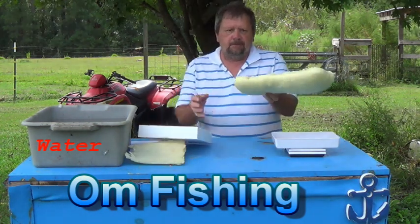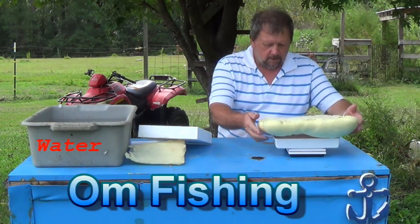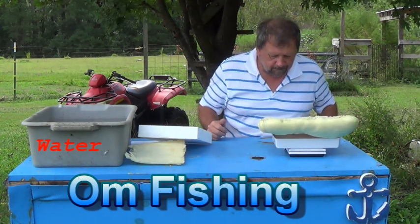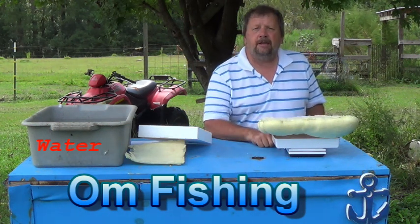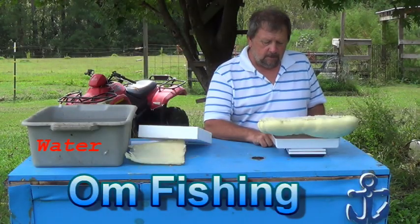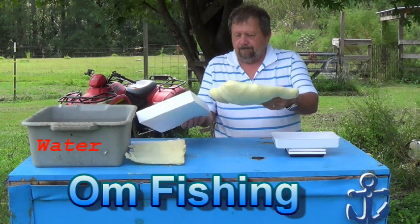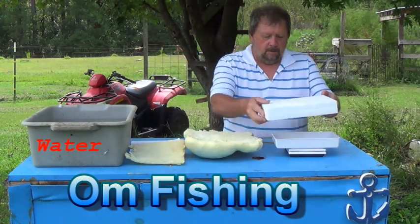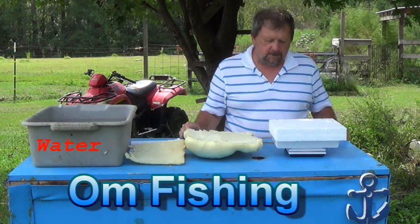My first piece of buoyancy foam — this is the one we're really going to test — weighs 238 grams. And our other piece is 44 grams.